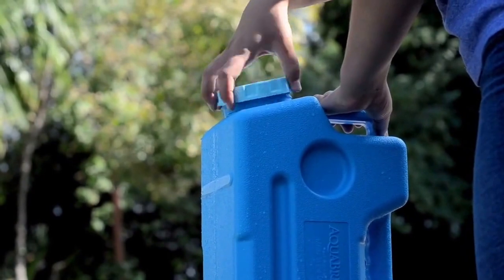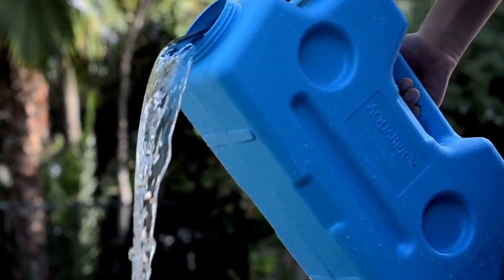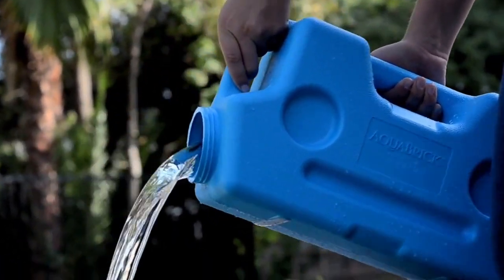The Aquabrick is easy to empty out completely. Just remove the lid, tip the Aquabrick while holding the comfortable molded handles, and quickly pour out every drop.